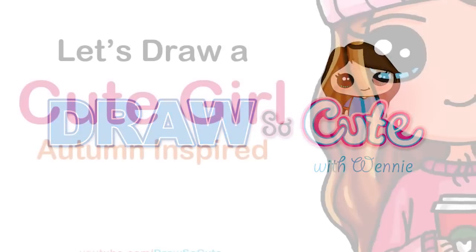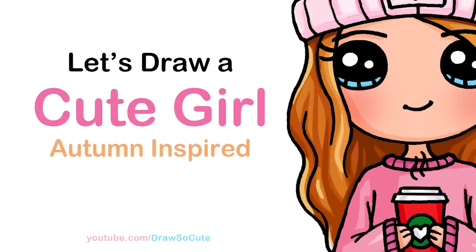Hi dresser cuties, Winnie here. Today we're going to draw my dresser cute girl inspired by fall. So let's get started.